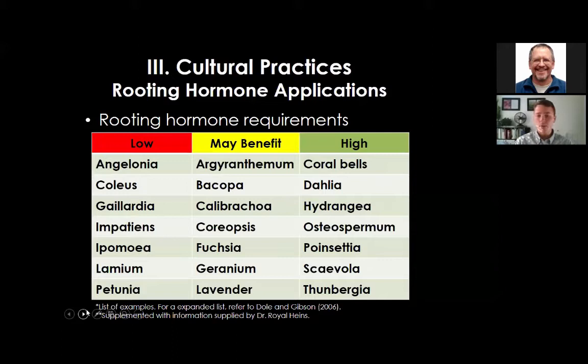Bedding plants with a lower requirement for rooting hormone include coleus, impatiens, and petunia. Those with a high benefit include dahlia, poinsettia, and thunbergia. Calibrachoa, fuchsia, and lavender may see some benefit. This list is adapted from Dole and Gibson and information from Dr. Royal Hines. You can also contact your cutting supplier for guidance on whether rooting hormone is needed for specific crops.